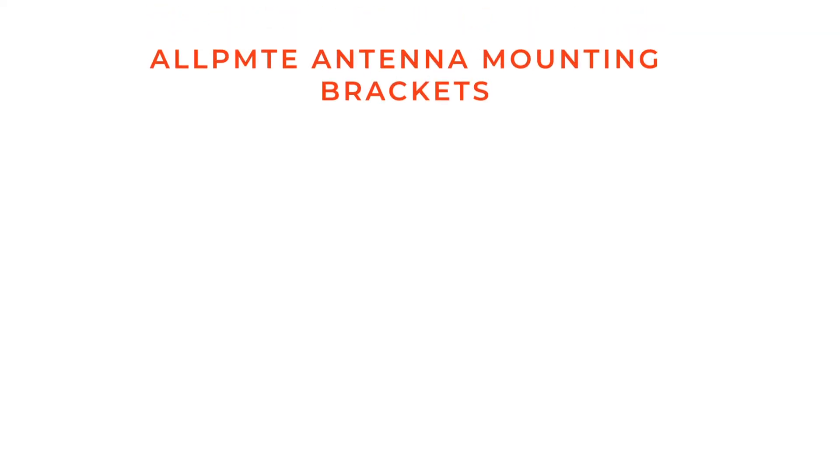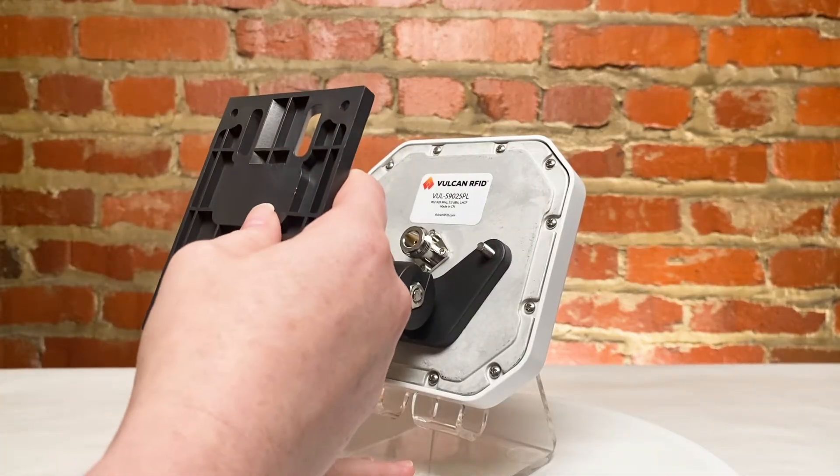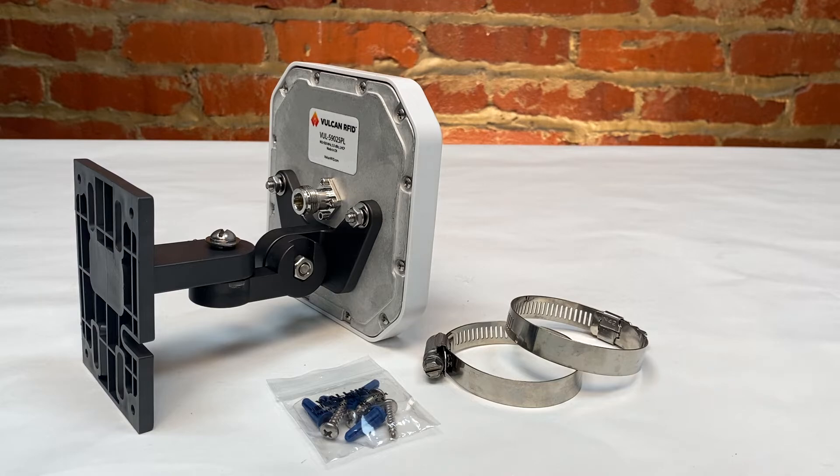The ALLPMTE-001 and 002 were made specifically for the S9025PL and can easily be attached and used. Both pole mounting and wall mounting pieces are included with this kit and the antenna.